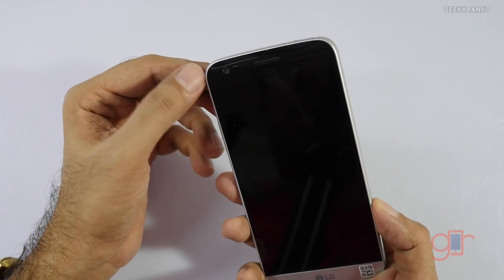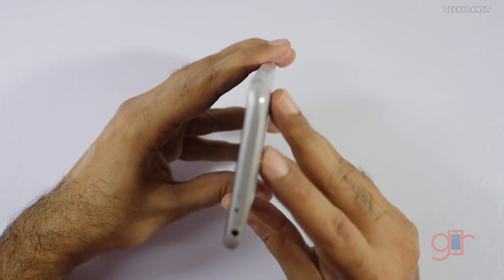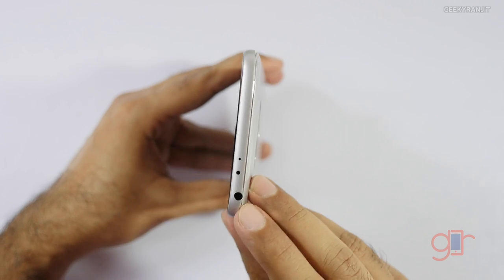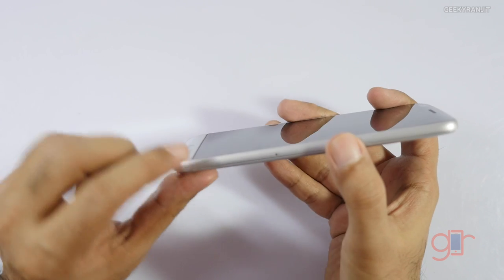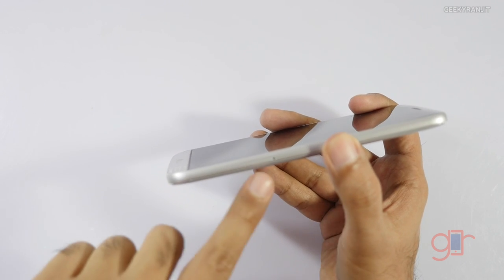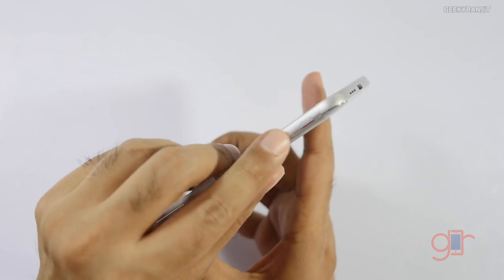It's a 16-megapixel camera for the regular lens and 8-megapixel for the wide-angle. The front-facing camera is also 8 megapixels. The screen is 5.3 inches. On the top we have a secondary noise cancellation microphone, an IR blaster, and the 3.5mm headphone jack. On this side there are slots for SIM cards and it also accepts micro SD cards.